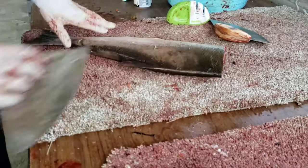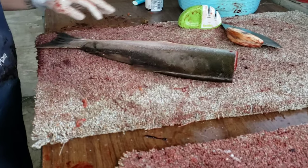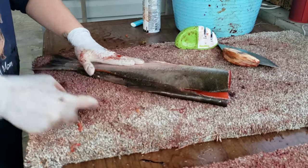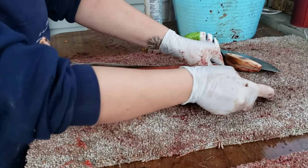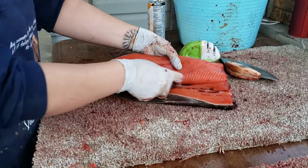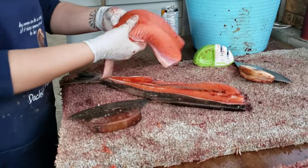I flip the fish over and do the same thing. I slide my ulu along the back until I could hear all of the bones zip, zip, cut through. Then I feel the rib cage and press down with my blade until again it's taken off the bone. And there's my final product.